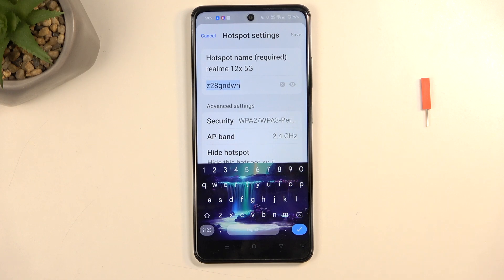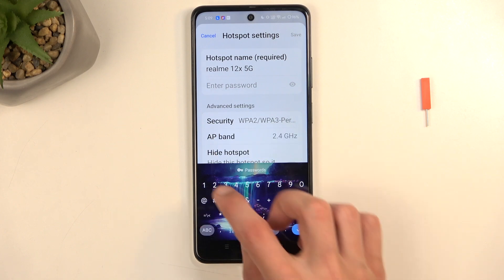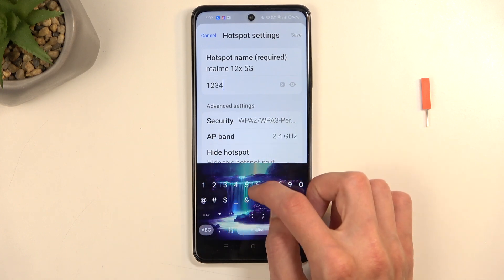The password by default is randomly generated, so without navigating here you have no way of knowing what it is set to. I recommend getting rid of it and selecting your own password, which will need to have at least eight characters in length — that can be letters, numbers, or other characters.